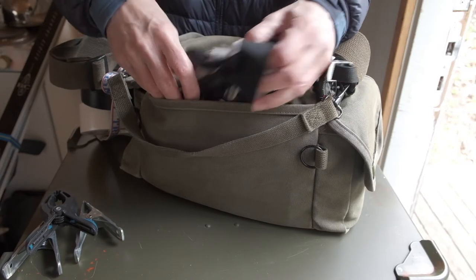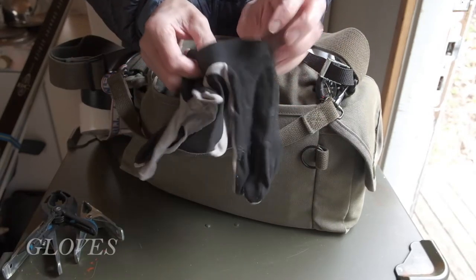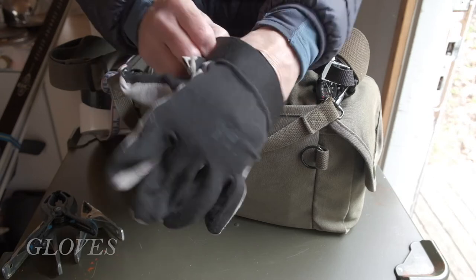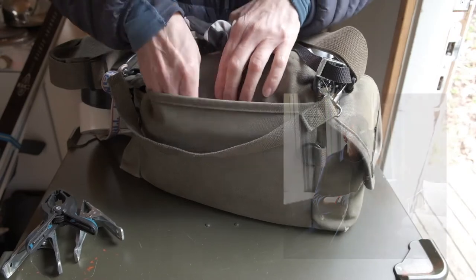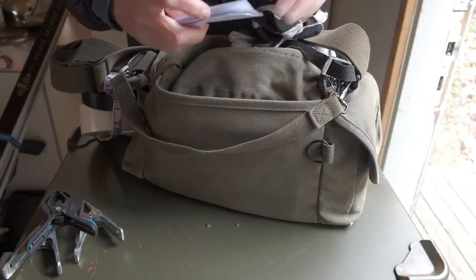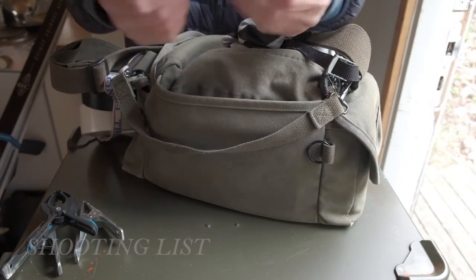We always move around furniture, so a pair of thin gloves lives in the rear pocket. Other items could be a shoot list or a sketchbook or similar.